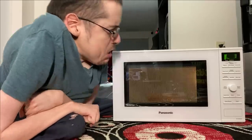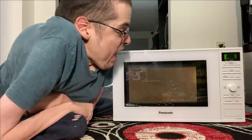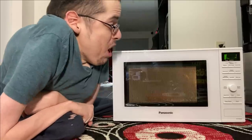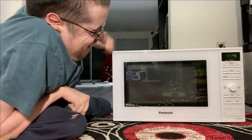Eleven seconds. Ten, nine, eight, seven, six, five, four, three, two, one. Oh my god, it's done! It's done!